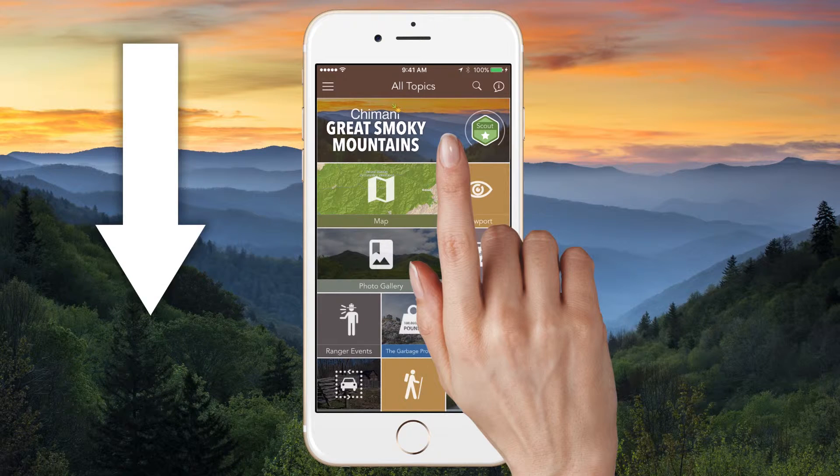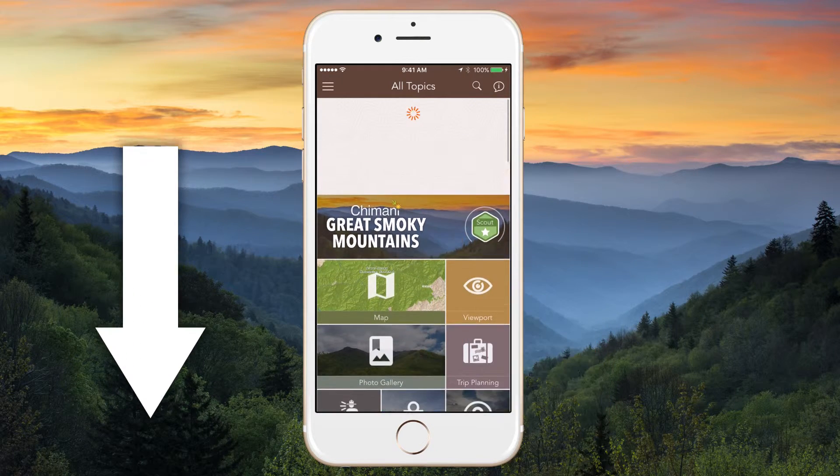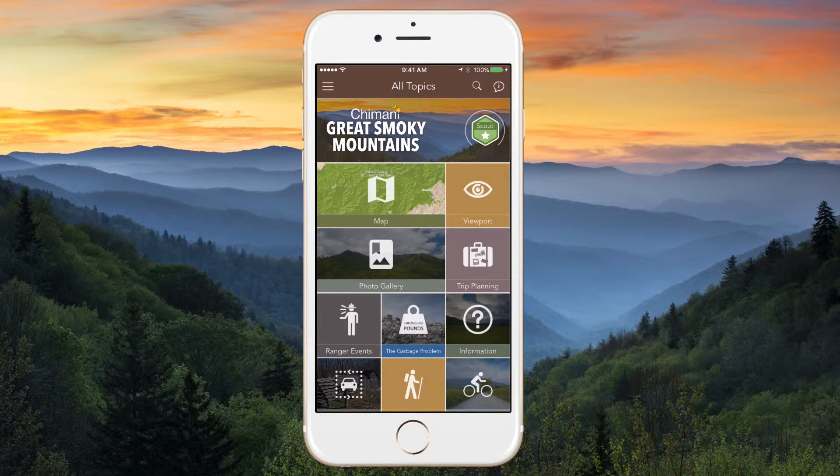If you've previously installed the app, simply pull down on the main menu to force a sync or refresh the app, ensuring you have all the latest park info.